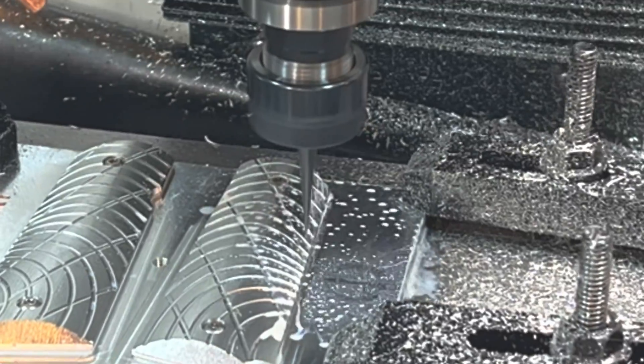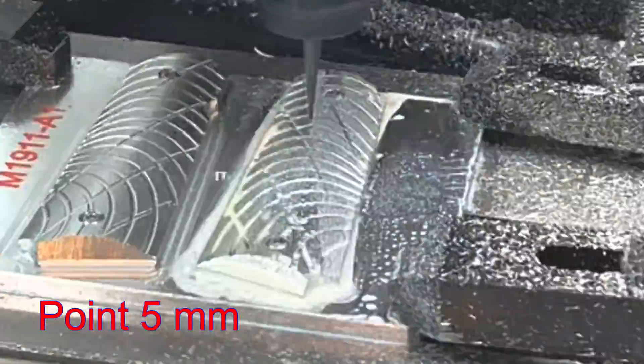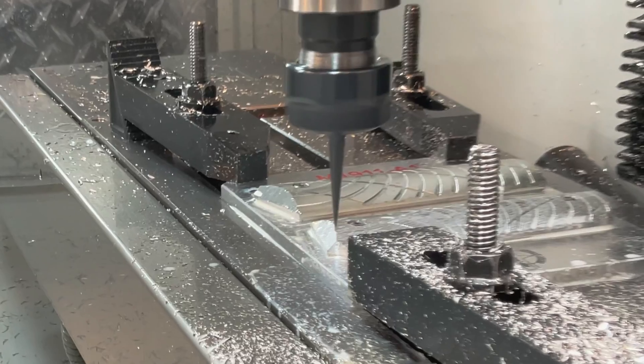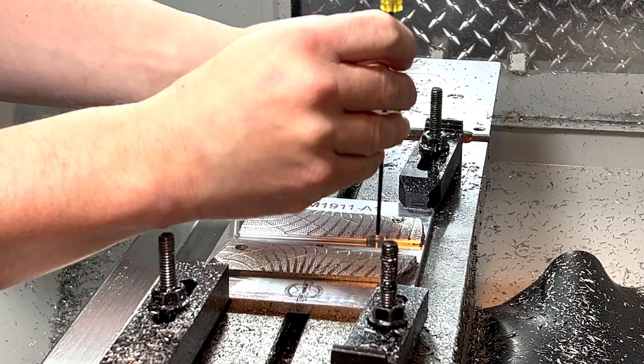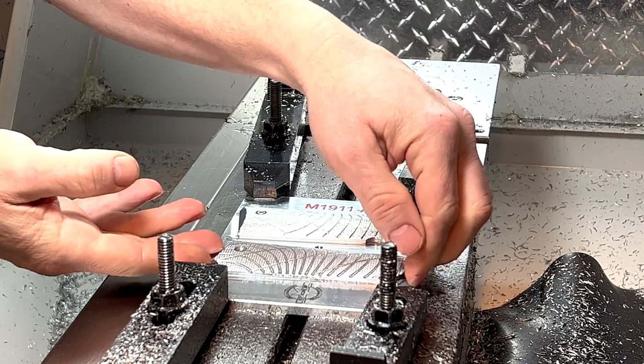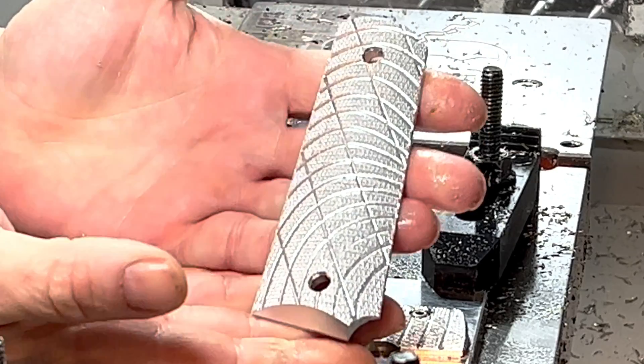For the final operation, I'm using a 5mm tapered ball end mill. I prefer this tool over the traditional 30-degree chamfer tool, but that's just me. The checkering pattern can be whatever you want it to be — I honestly just keep playing with it until I like it. I'm not entirely unpleased.